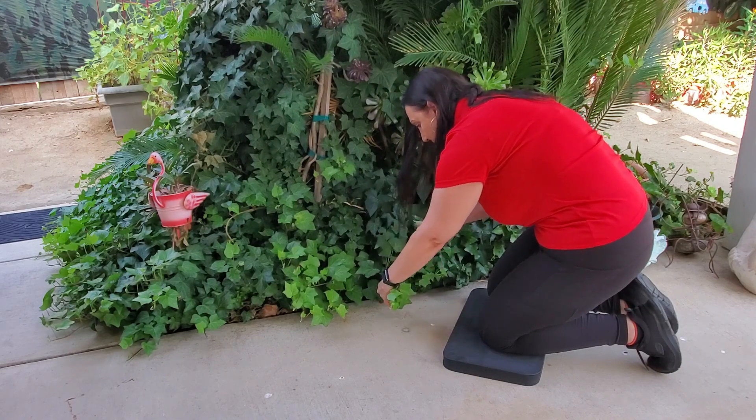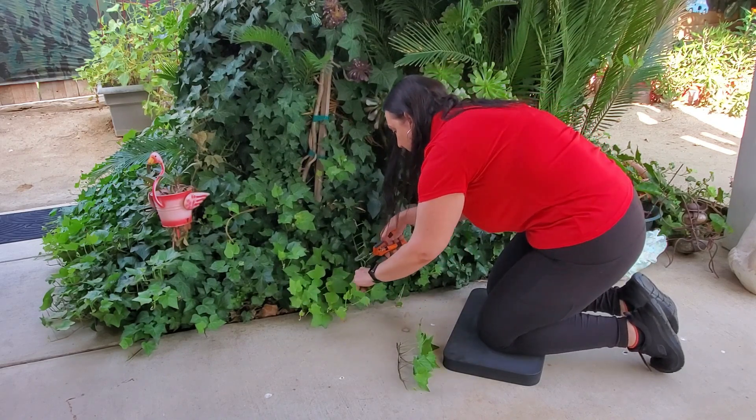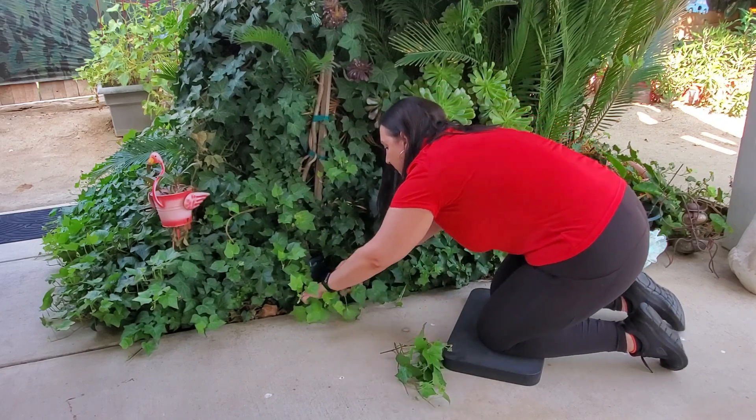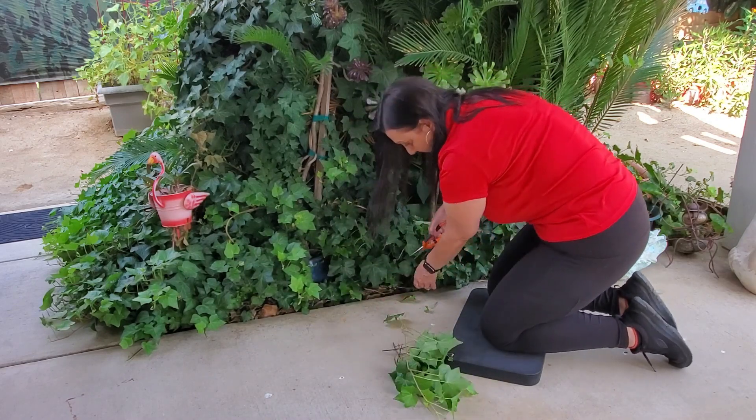This is a sleek garden kneeling pad, and this is perfect to save your knees while you're gardening. If you are on grass, you can put this on so your knees don't get grass stains on your pants either, or even those little rocks that come in the dirt.